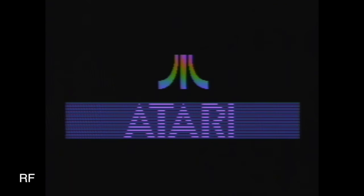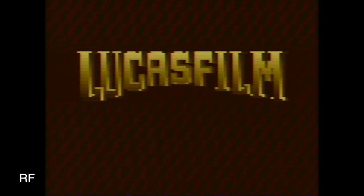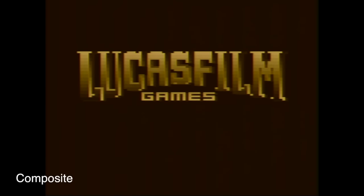Speaking of sound, here's Ballblazer on RF. There's such a huge difference in graphics when you move to an actual 7800 game. And of course it will look even better when I show you the composite version — and it does! However, on the composite version it actually has no sound at all.